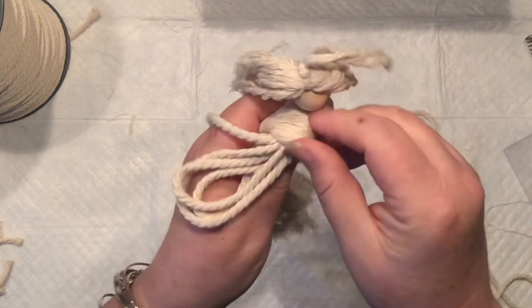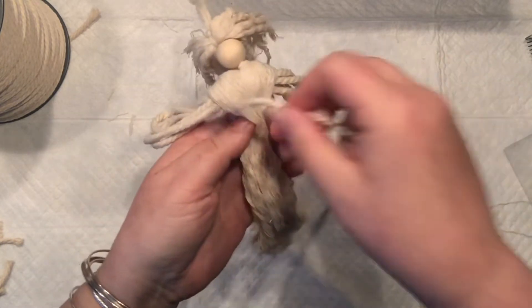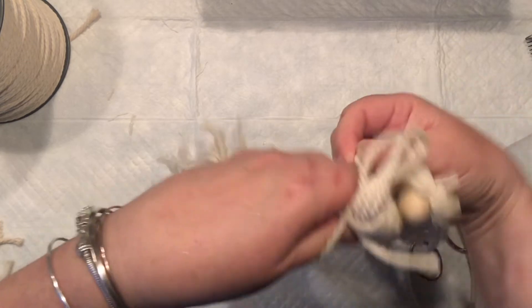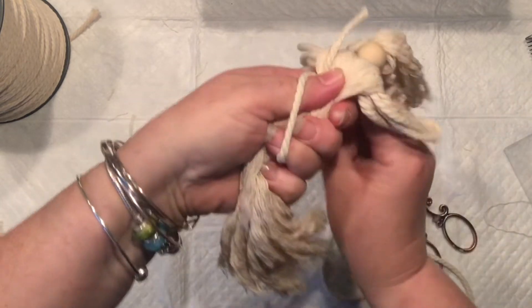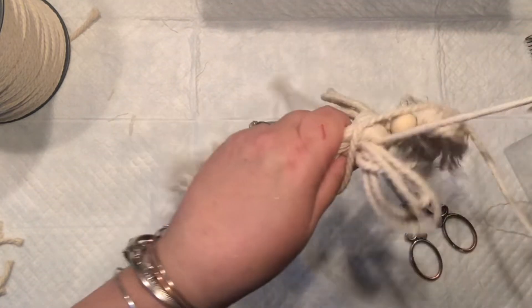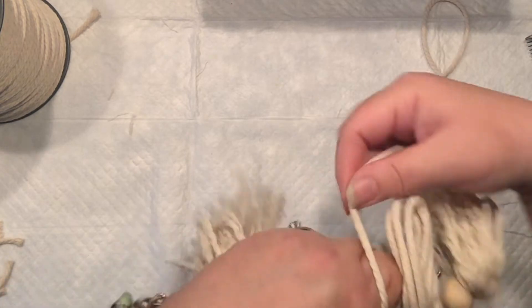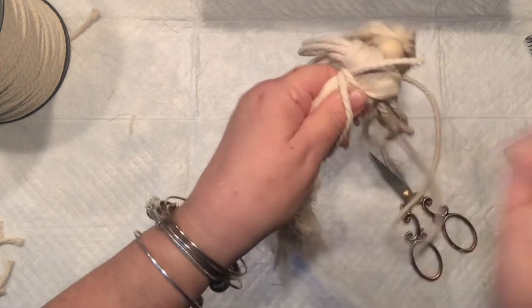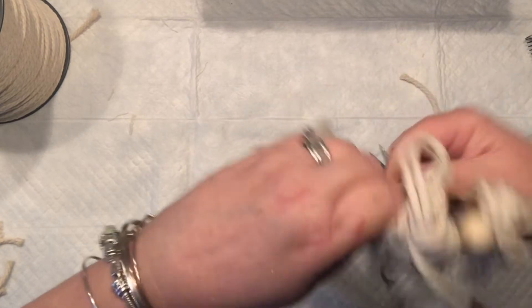Now I'm going to take another cord and do the same knot I made when making the wings. I'm putting my cord, holding it with my thumb, and just wrapping it all around — as many or as few times as you want. As you wrap, make sure you don't wrap your hands into it because we're holding the legs right now.